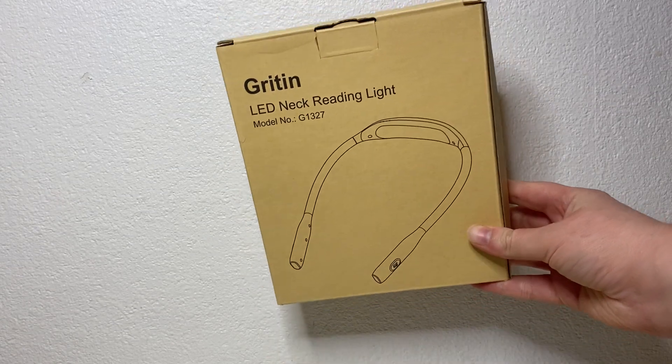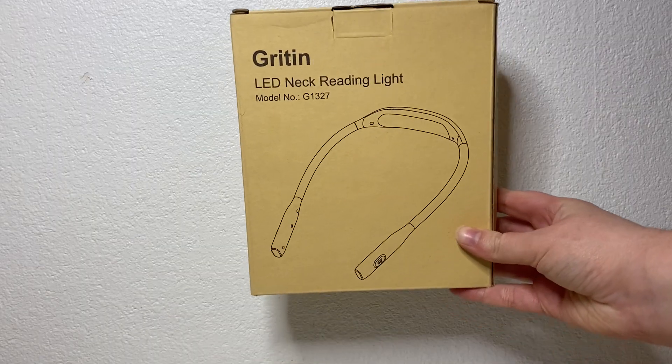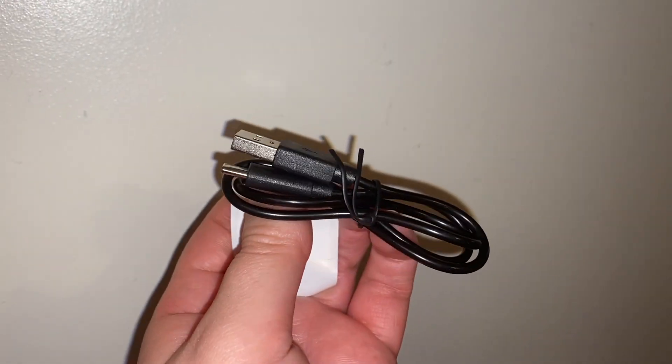Hi there, so I just bought another Gritin reading light as we have both a knitter and a reader in my family and we wanted one each. So let's have a look in the box. In the box you have your user manual, your USB-C cable and then your reading light.